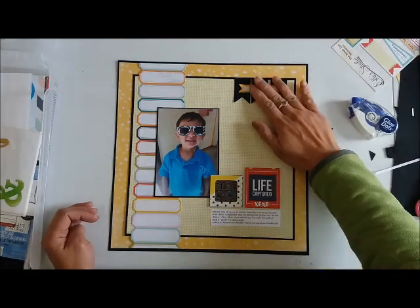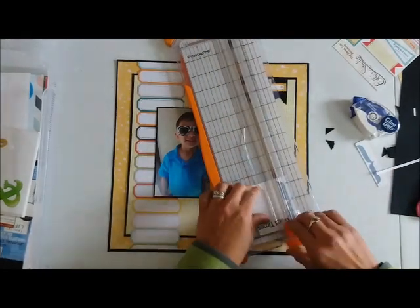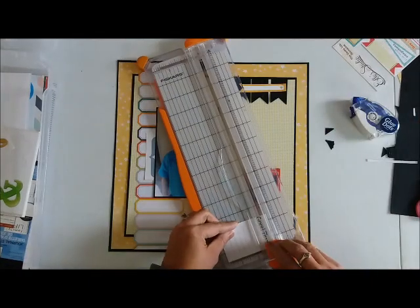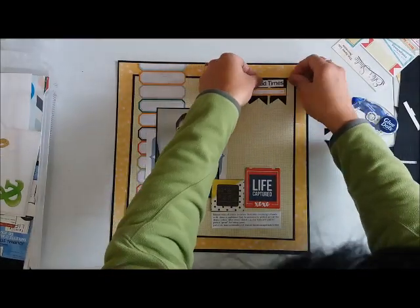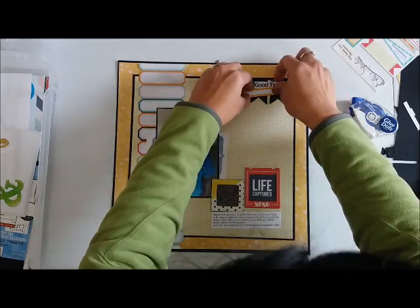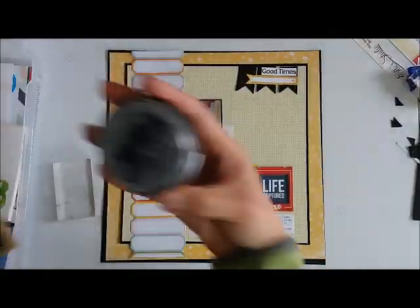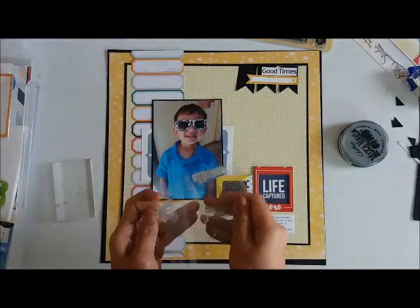I cut a little label from a flags label paper from Le Studio. This paper I'm cutting is a journaling block — it has brackets and the words 'good times,' which I really like, but I don't need the journaling lines since I already have my journaling, so I'm just cutting that out. This is from a very old journaling book with a bunch of lined papers that I'm not using as intended, and I'm now okay with that in my scrapbooking.